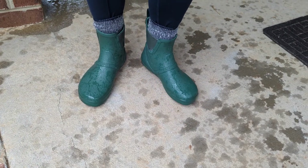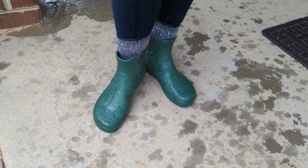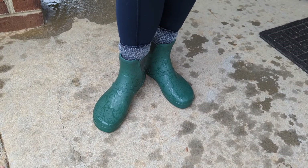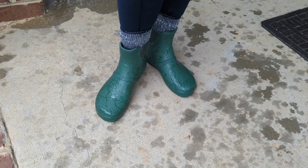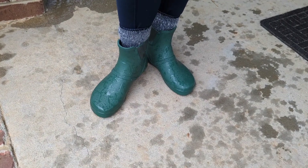I just love the flexibility of them. It really feels like I'm not wearing a shoe — I don't feel constricted, and I feel like I have full movement without getting blisters. So I'm very excited that I finally have an awesome rain boot that I've been looking for for years.